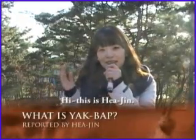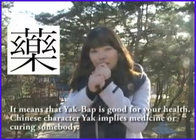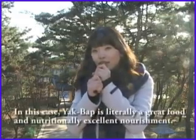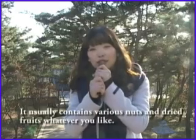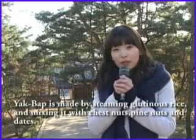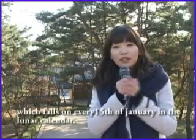Hi, this is Hyejin. Yakbap, or yaksik, is medicinal food or medicinal rice. It means that yakbap is good for your health. The Chinese character 'yak' implies medicine, and 'sik' indicates meal, rice, and food itself in Korea. In this case, yakbap is literally a great food and nutritionally excellent nourishment. It usually contains various nuts and dried fruit. Yakbap is made by steaming glutinous rice and mixing it with chestnuts, pine nuts, and dates. It has been eaten on Jeongwol Daeboreum, a Korean traditional holiday which falls on every 15th of January in the lunar calendar.